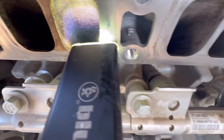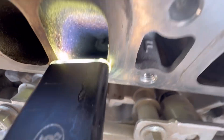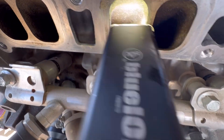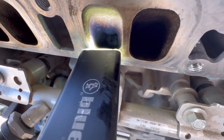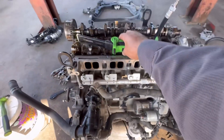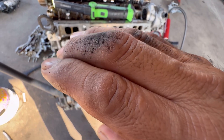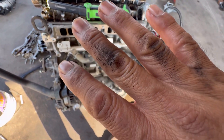Most of the carbon cleaned up, but these are kind of dirty. As you can see, they've got a lot of carbon buildup. Even when I popped it, all the carbon just blew right on my hand.